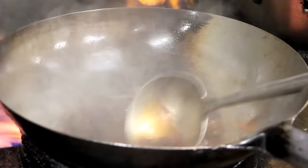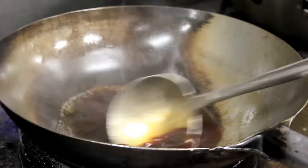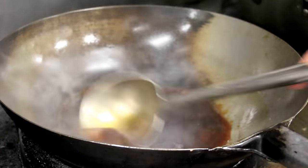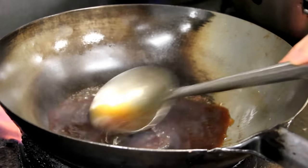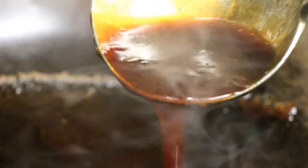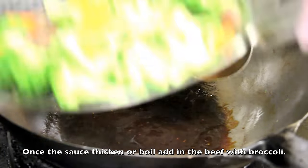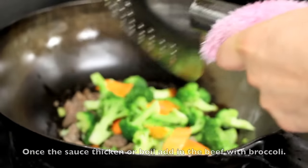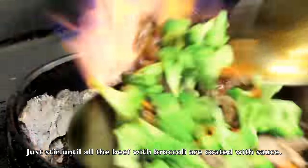So before we start wokking, let me walk you through this. The first thing you need is a Pokemon — not just any Pokemon, you need a Charizard. You need one that can spew out more than 1 million BTU, and yes, I do have one — you just can't see him. But you can see his ferocious breath of fire under my wok. Okay, on to the next step. Once the sauce thickens, add in the beef with broccoli. Now just stir until all the beef with broccoli are coated with the sauce.